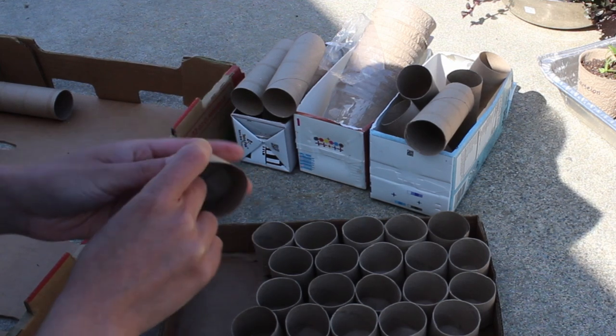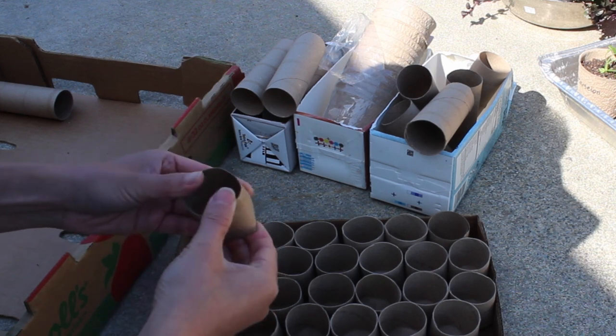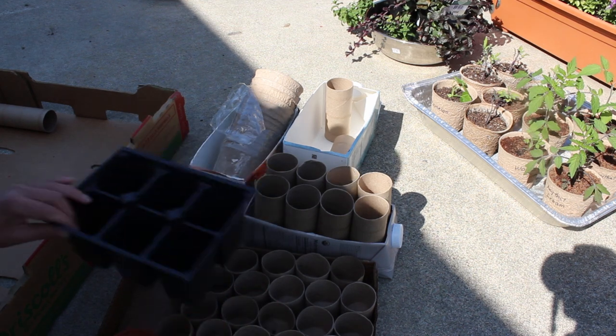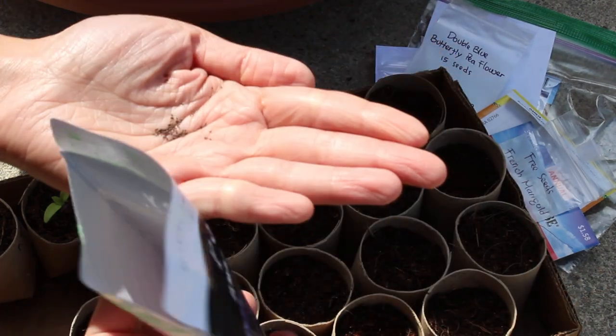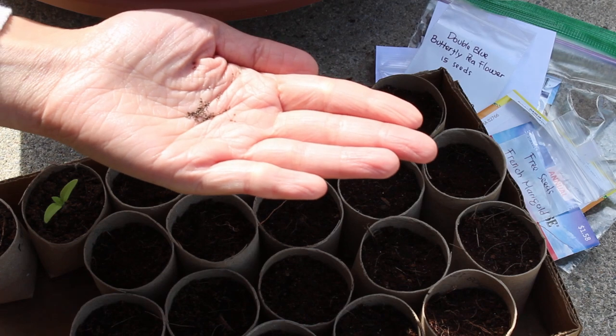Smaller containers like this are great to germinate small seeds, but they can be tricky because the growing medium has to be kept moist or else the seedlings will dry out. They're so tiny!